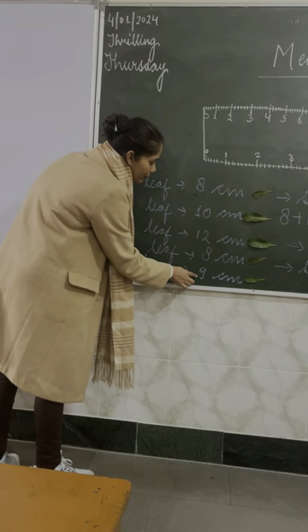Now I think everybody has understood this topic. Yes, ma'am. I will send you a worksheet on the e-care application. From there you have to do the exercise in your notebook. When you come back after the vacation, your homework must be completed. Okay, ma'am. Thank you.